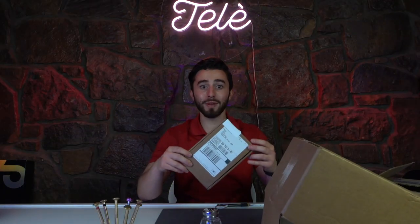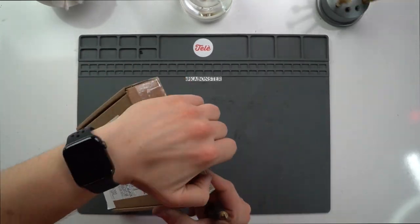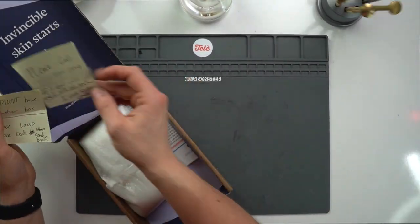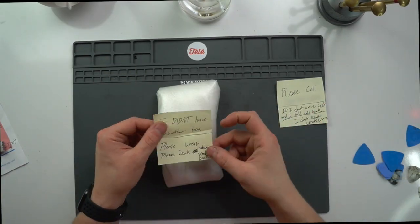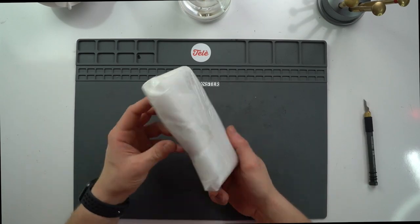Hey guys, we got another ship in — this one's all the way from Athens, Alabama. Let's take a look and see what's inside. Looks like invisible skin starts right here at Telly, and we've also got some highly detailed notes and some really good packaging.